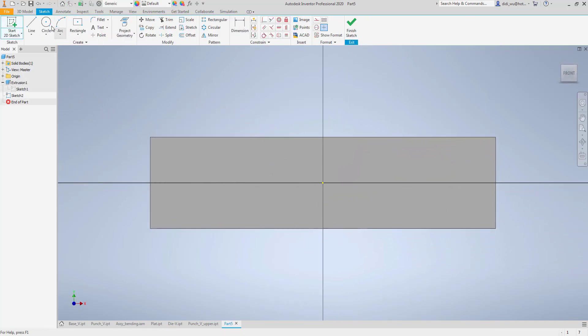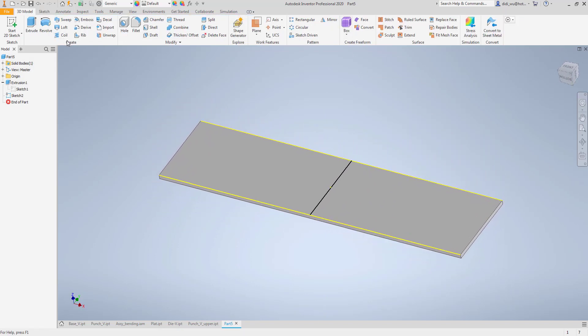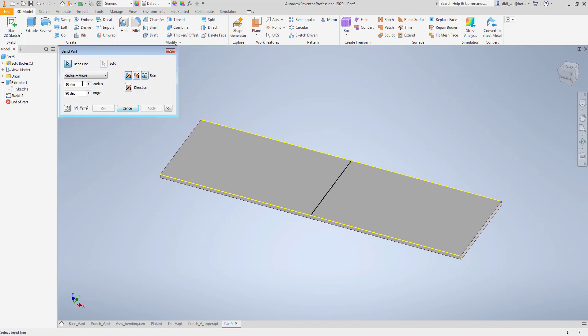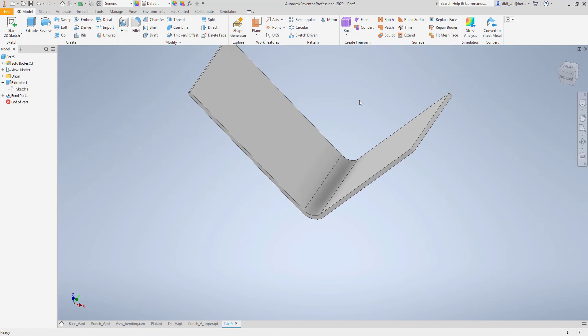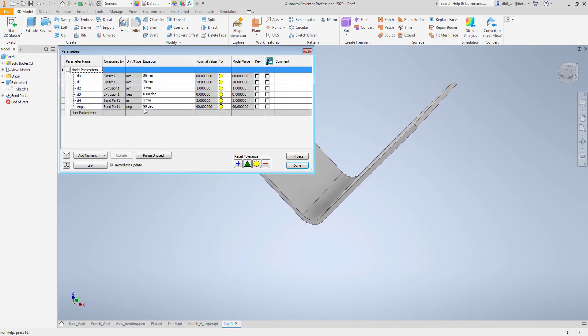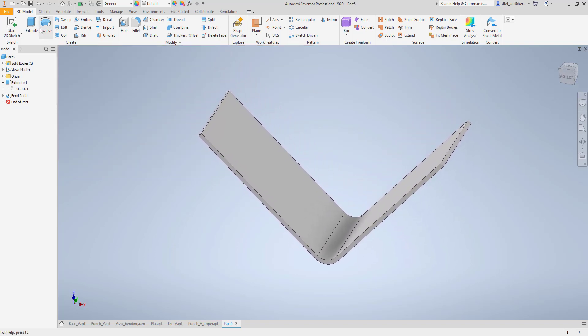I'll create a sketch on the surface of the plate to define the bending line, making sure the bending line is at the midpoint of the plate. Then I'll use the Bend command with a 3mm radius, select the bending line, and confirm the midpoint. I'll set the angle parameter and the result looks good enough.